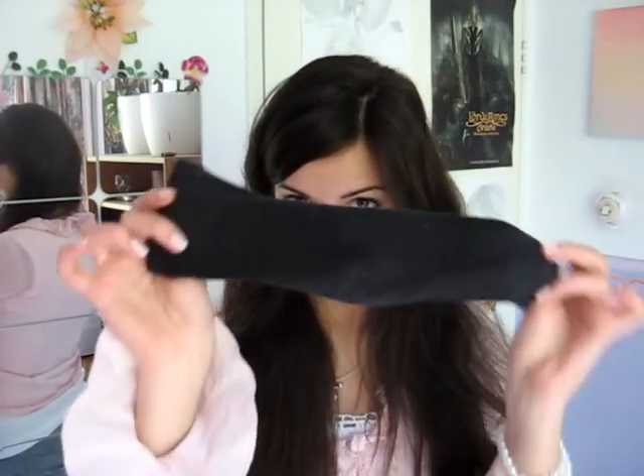Hey guys! So today I'm going to show you how to curl your hair with a sock. Yeah, sounds crazy, right? But actually this is the best curling method for me, because it's hair friendly, and the curls last all day long, and my hair never holds curls. So I'm really happy I discovered this method.